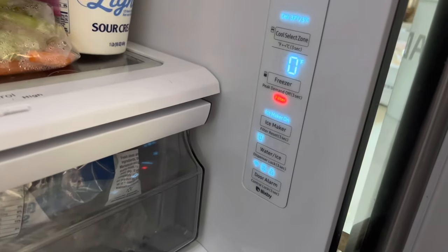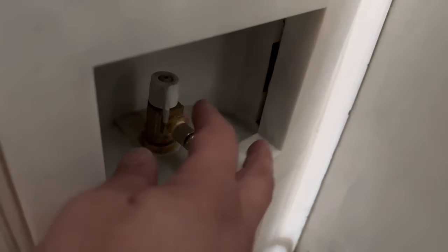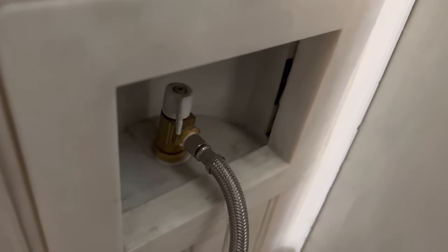So I'm going to put a Samsung filter in it and see if I can get the light to go off. Before I replace the filter, make sure you shut the water valve off — just shut it off. That's the feed line for the ice maker.